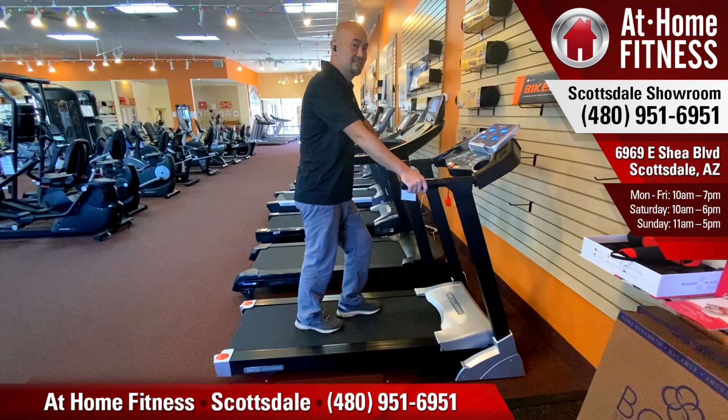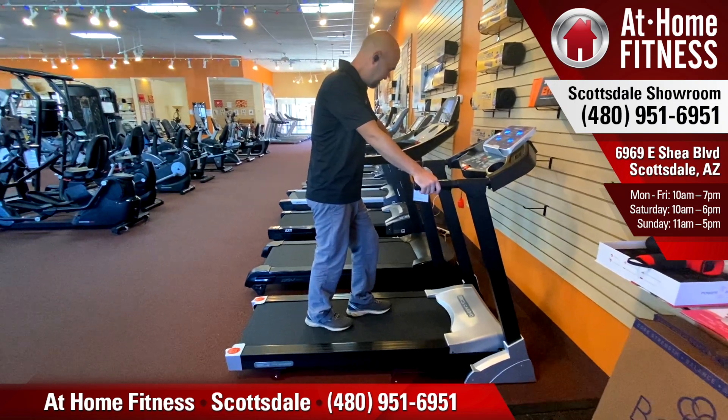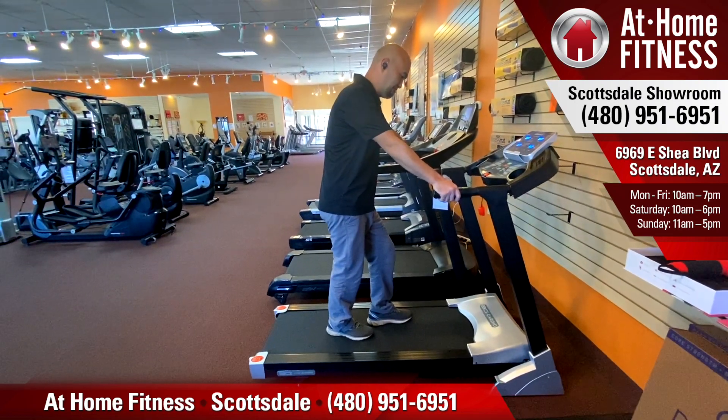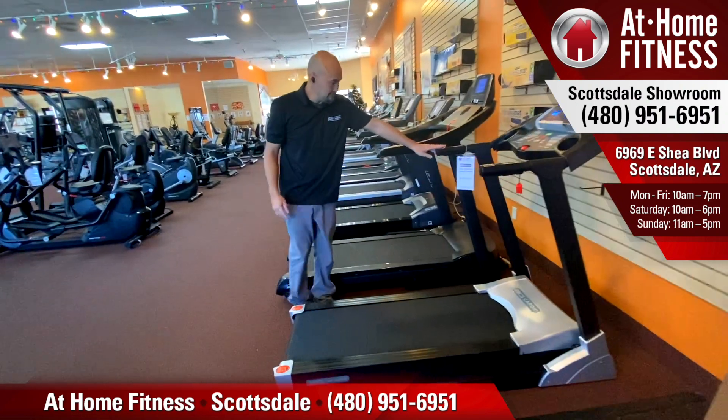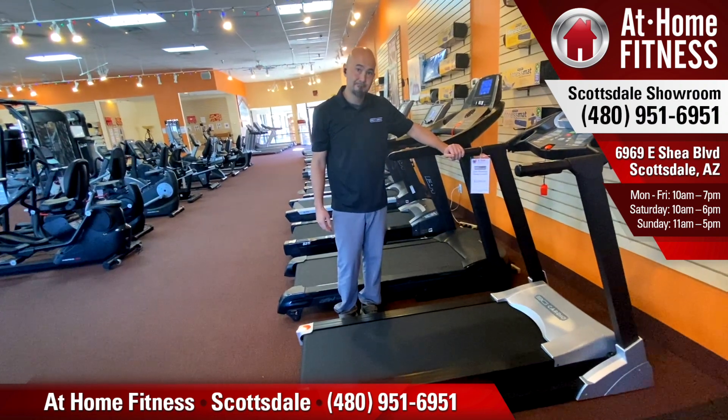Alright, so we've got our 3G Cardio Light Runner, and Brian is going to show us how you fold and move the unit. The nice thing about the Light Runner is it's relatively compact, small and light, and easy to pick up and move.